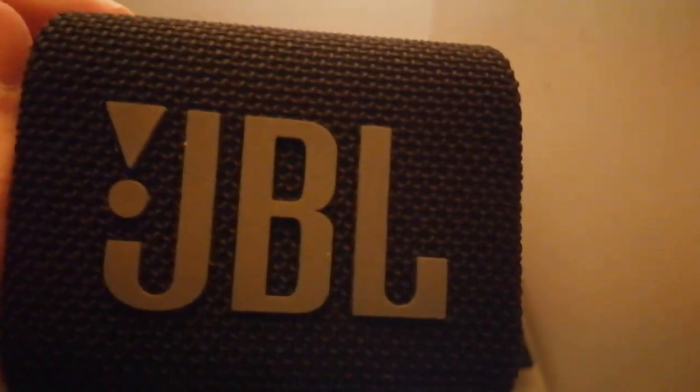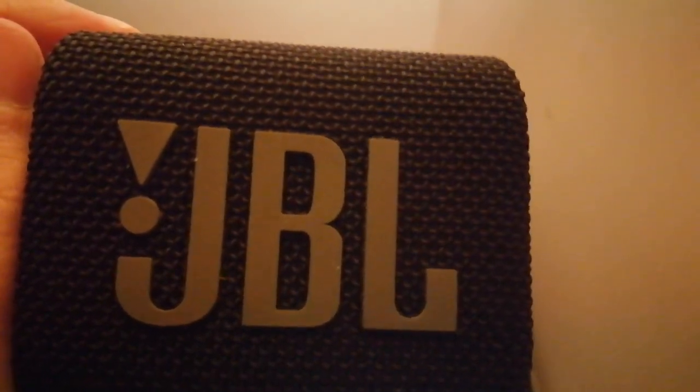There are two great names in sound: JBL and THX sound system. All this needs is a THX logo on it. Feel it — wow, feel it in your hand, feel the frequency.